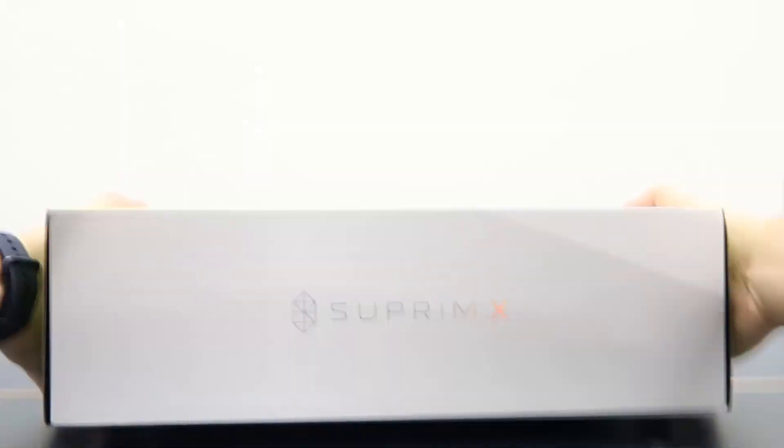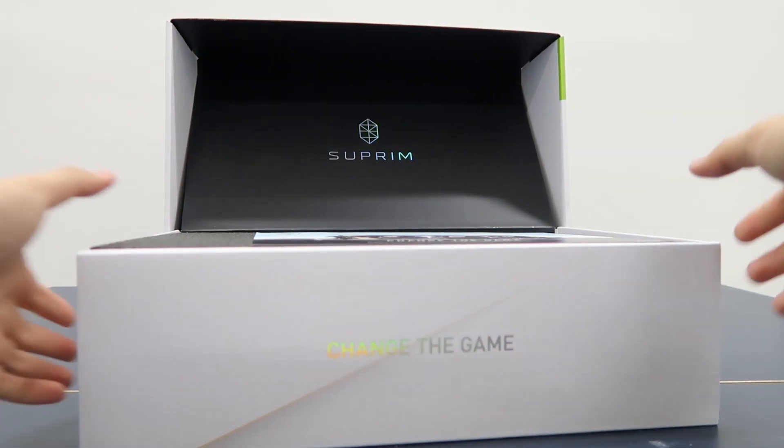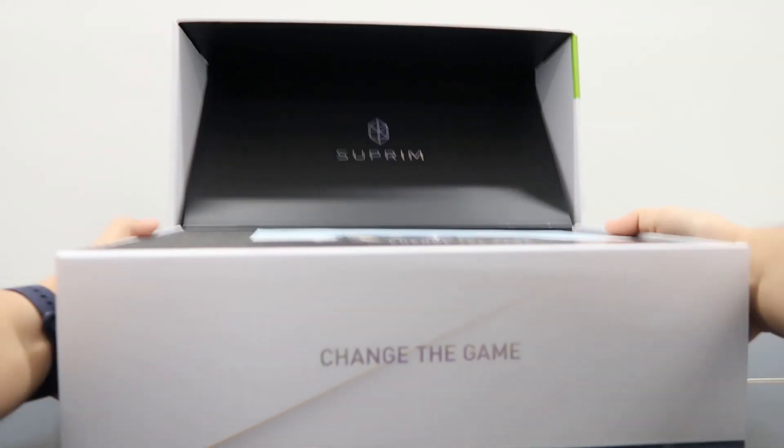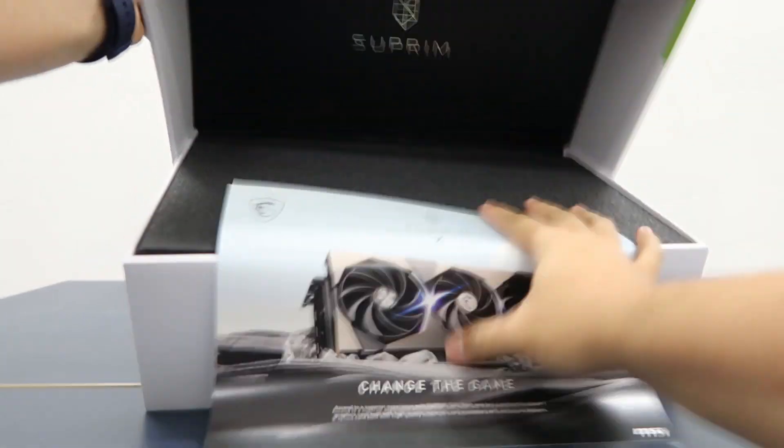Today in our labs, it's the flagship MSI GeForce RTX 4090 Supreme X, which is actually the top of the line from the brand. It will feature the best of the best in terms of cooling performance and features.